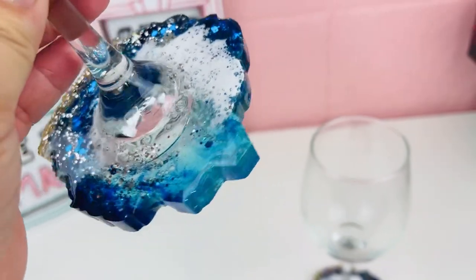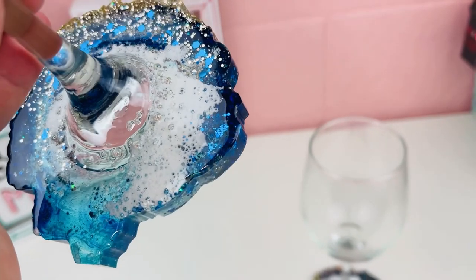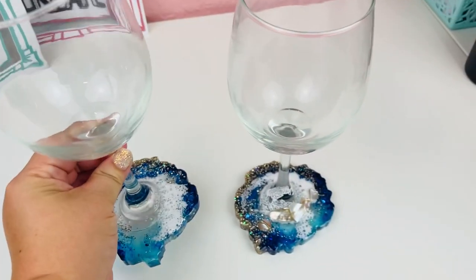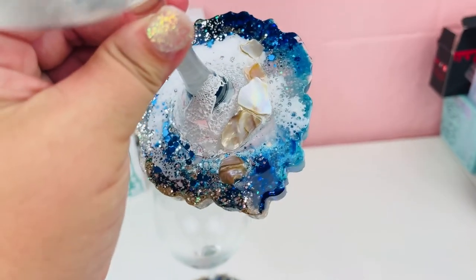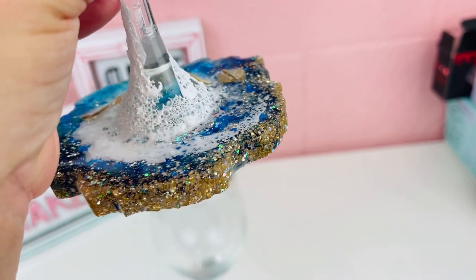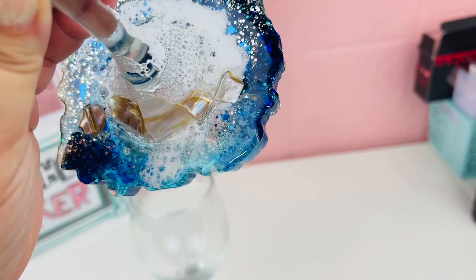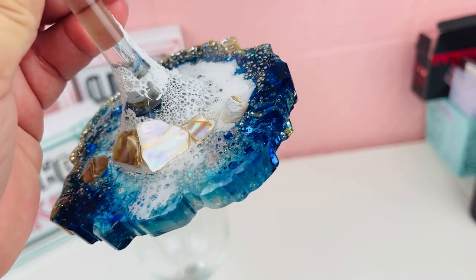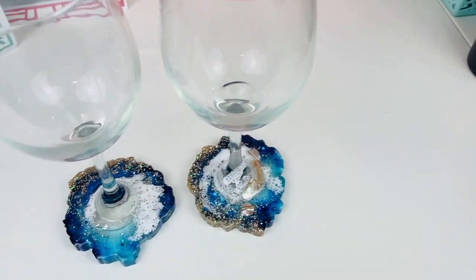Welcome back, this is Sandy with Sandy's Organized Chaos and today we're going to be doing these epoxy coaster wine glasses. These are so easy and so fun to make — I know you guys got this. As always, I'll make sure to put everything I used today into the description box below. If you're new to my channel, don't forget to hit that subscribe button and let's wake up, prep these tumblers, and slay all day!